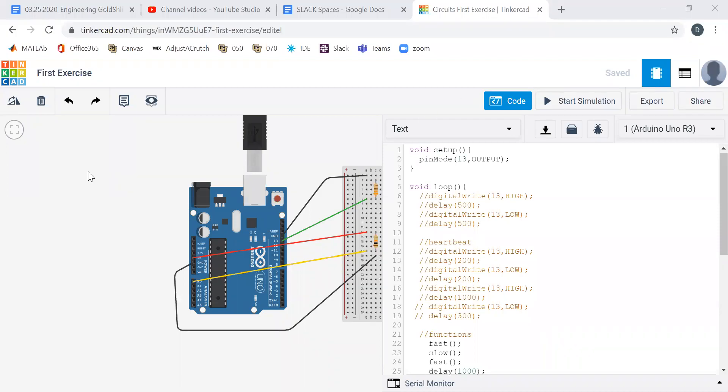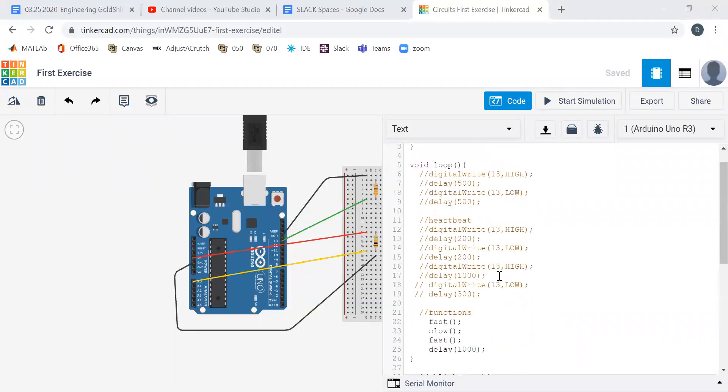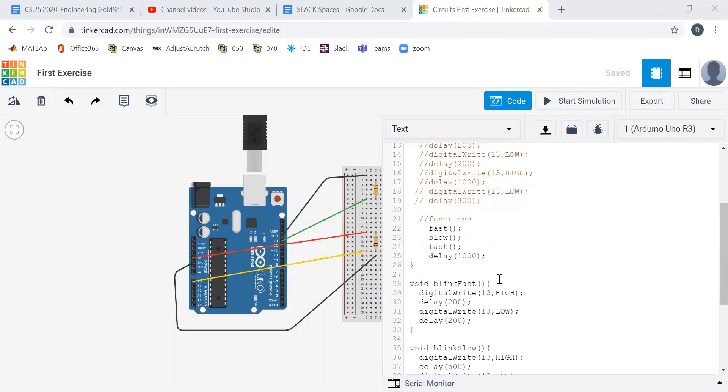Welcome back everyone. This is Professor Dan at the University of Colorado and we're going through some Tinkercad exercises. In our first several videos we introduced you to how to blink an LED, how to turn on Tinkercad, how to get information from a sensor, and how to make a nightlight. In this exercise, we're going to go through some advanced exercises including making a heartbeat and making SOS as a function.